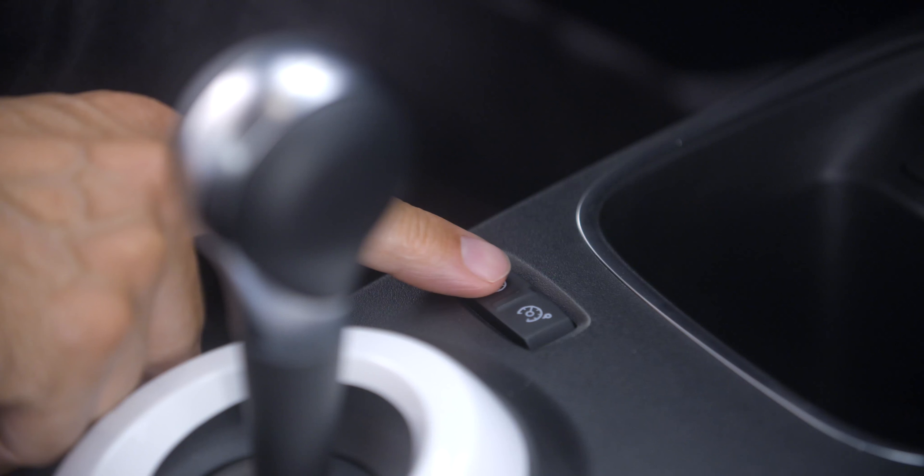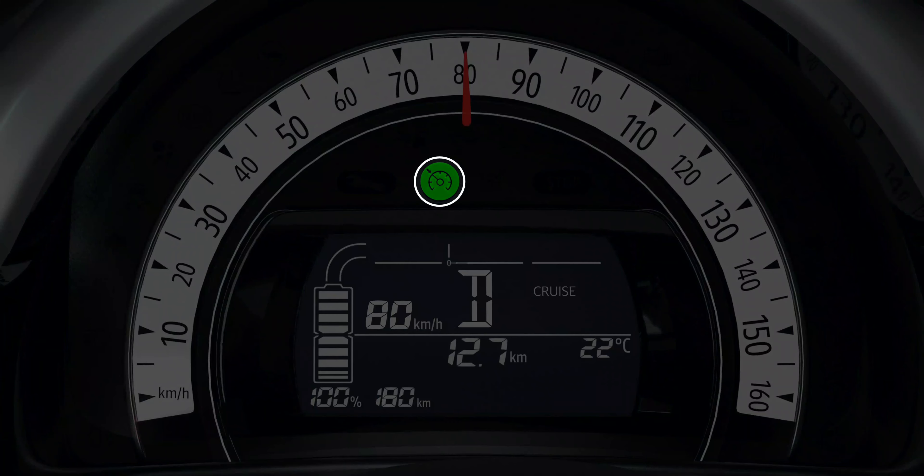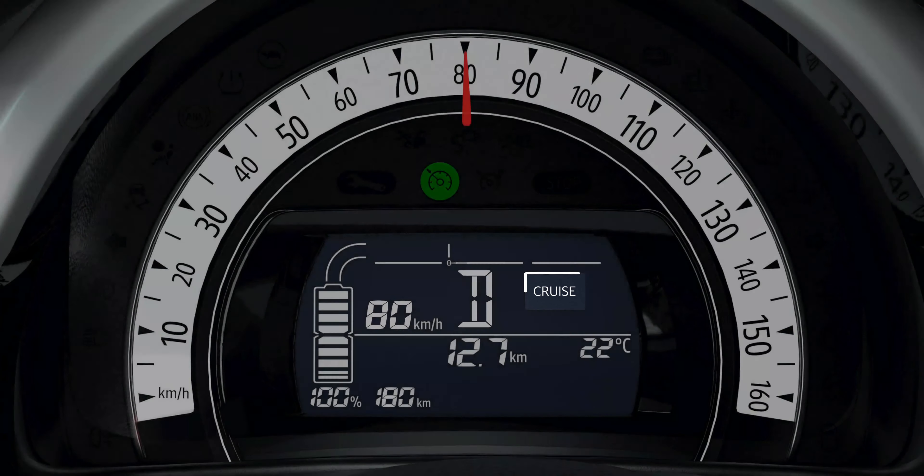To activate cruise control, press this switch. The corresponding green indicator light then lights up on the instrument panel, accompanied by the message 'cruise.' Then set the cruising speed on the instrument panel.